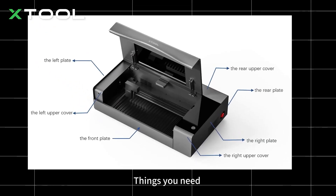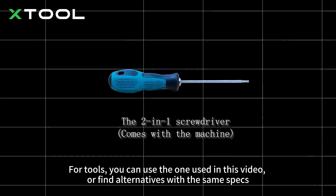Let's dive right in. Things you need. For tools, you can use the one used in this video, or find alternatives with the same specs.